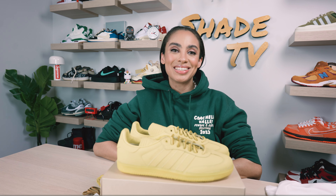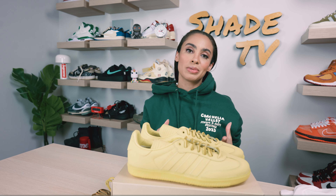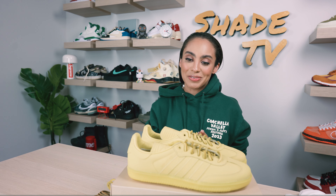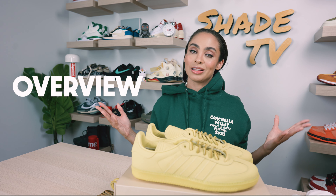Welcome back everyone to another unboxing and review. If you're joining us for the first time, welcome in. We are yet again doing another colorway that was a part of the Pharrell and Human Race drop for the Samba silhouette, and I had to basically be a completionist and get every single color of course. The yellow for some reason took so long to get to me but I finally have it in hand.